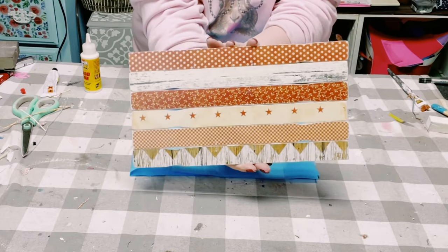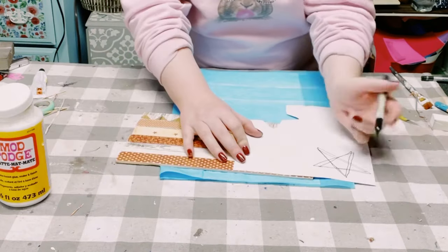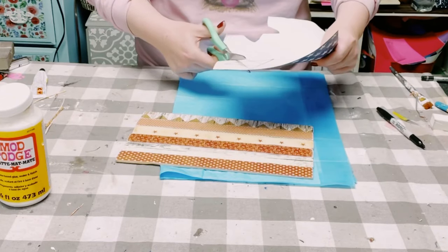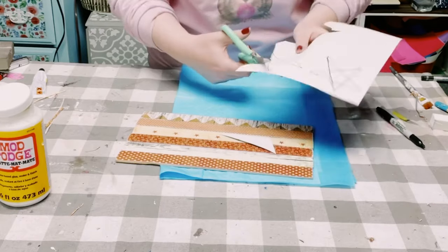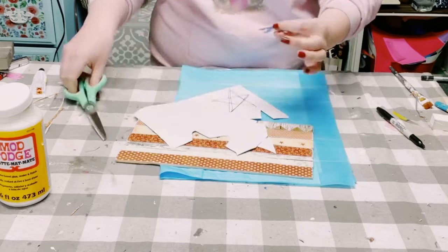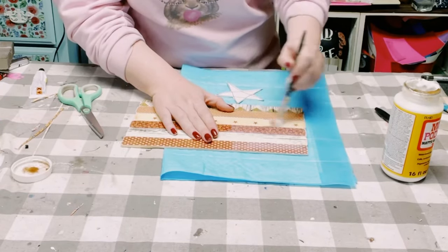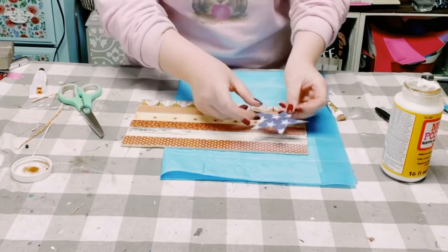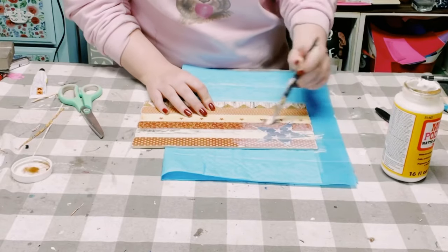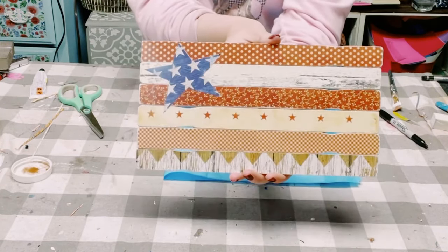How adorable is that? So now go ahead and put that aside. With that star paper, all I'm doing is drawing a star on the back of it and then cutting that tracing right out. Once that is cut out, I'm just applying some more Mod Podge on the top left corner, then placing that star right on top of where I placed down the Mod Podge, and then going back over it with more Mod Podge to seal and protect that star.